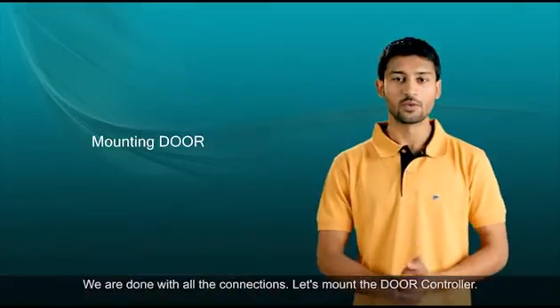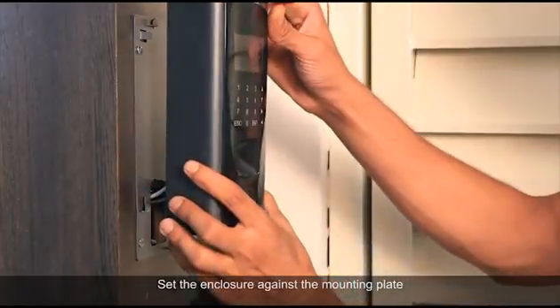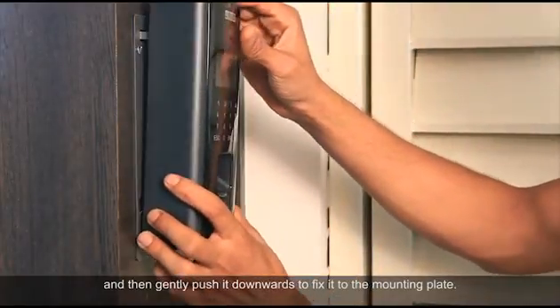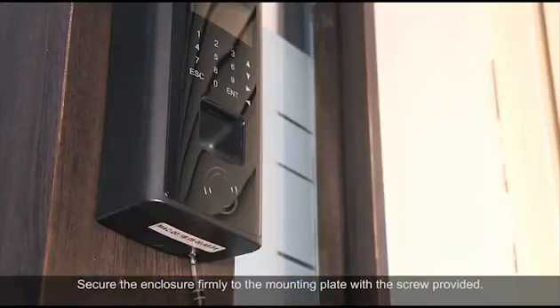We are done with all the connections. Let's mount the door controller. Set the enclosure against the mounting plate and gently push it downwards to fix it to the mounting plate. Then secure the enclosure firmly to the mounting plate with the screw provided.